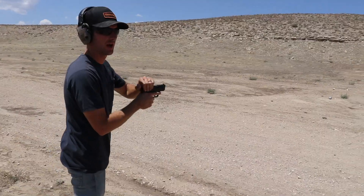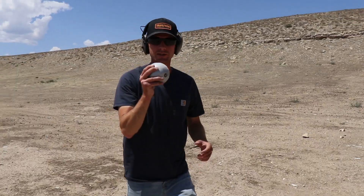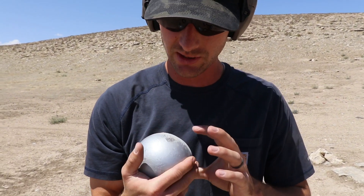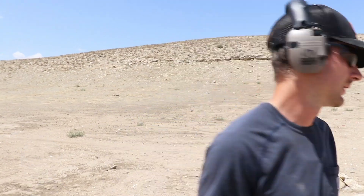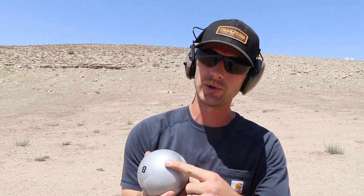Pretty sure I hit it. Nine millimeters — nailed it. Here's the nine millimeter result: absolutely no damage, just some surface damage, took off some paint, nothing. So far pretty durable as we expected. We just got to go straight to rifle.